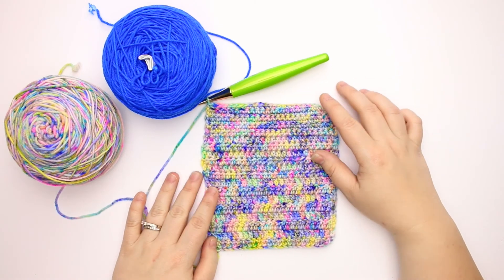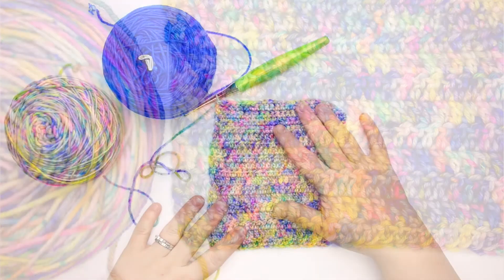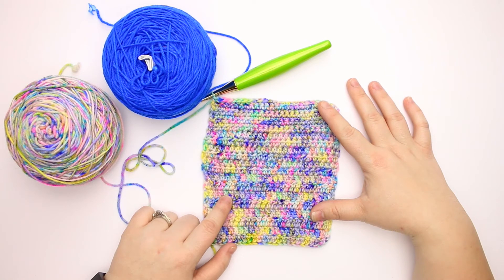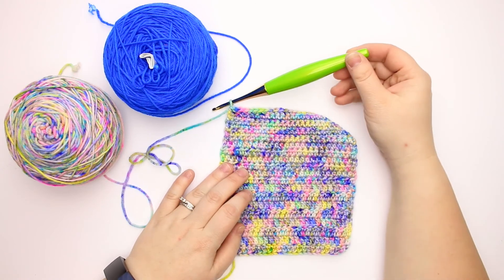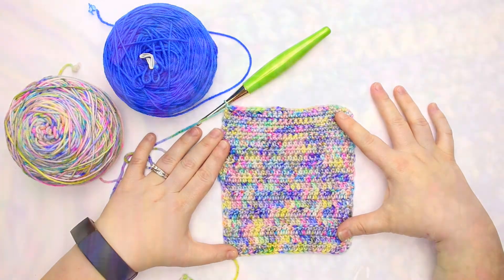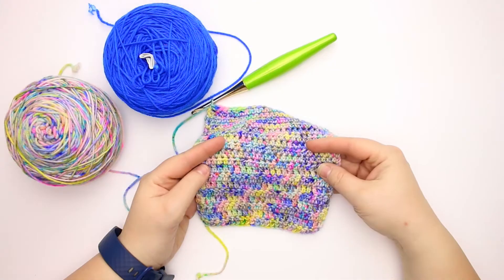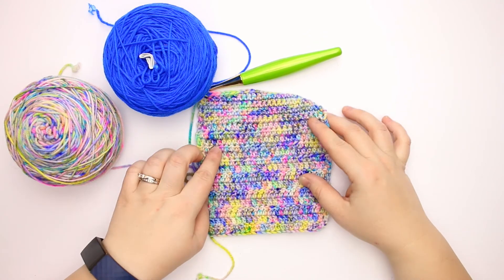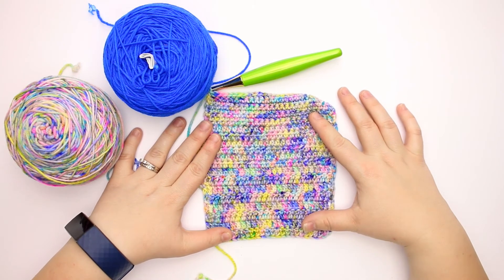I really enjoyed working with this yarn — it's very bouncy and plump, a very nice strand to work with, and those colors are just gorgeous. I think it's going to look really great matched up with this Indigo Bunting. I used a 4 millimeter crochet hook for this swatch, but for my design I think I'll go up maybe another hook size or two to get some better drape, because at the 4mm it is a little stiffer than I'd like for the fabric — but still absolutely beautiful.